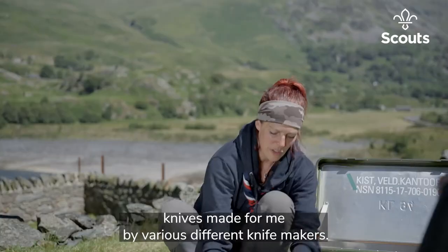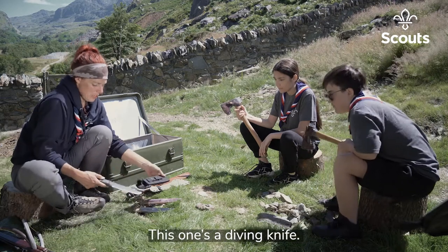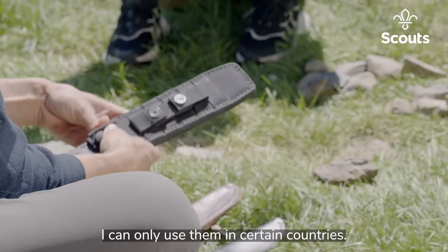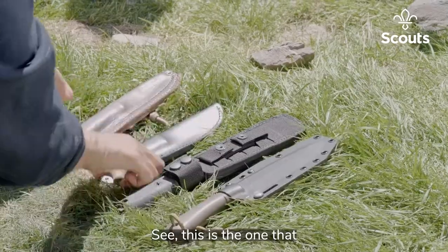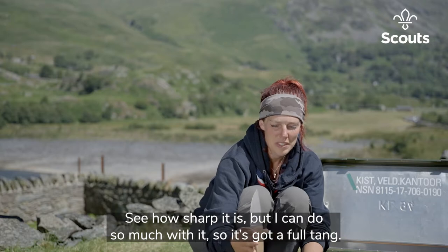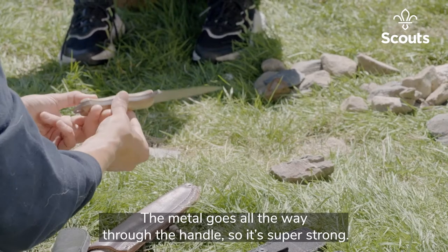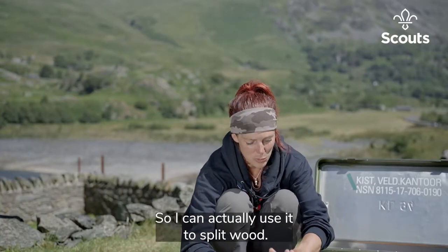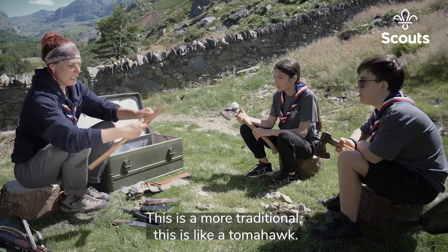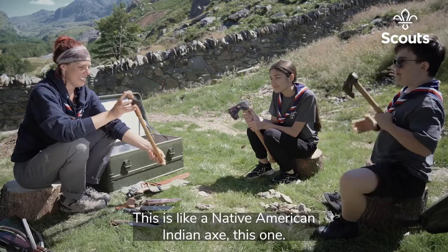I've got various different knives made for me by various knife makers — this one's a diving knife. Some of these I can only use in certain countries. This one I'm using most at the moment, made for me by a friend. It's got a full tang — the metal goes all the way through the handle — so it's super strong. I can actually use it to split wood, batten on it, hammer on it, and it's almost unbreakable. Some more traditional ones — this one's like a tomahawk, a Native American Indian axe.